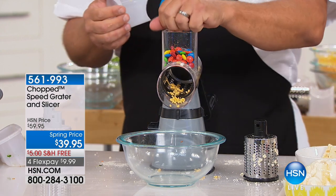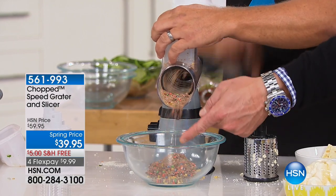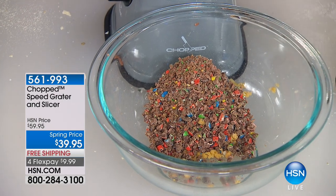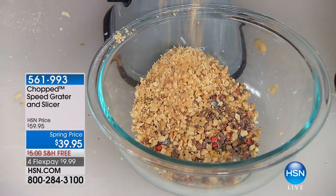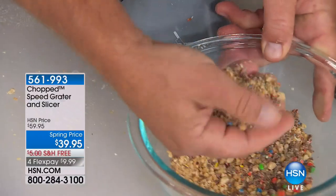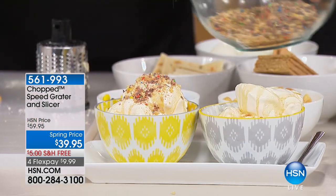Put some hard candies or peanuts and M&Ms on top for ice cream sundaes, for cakes, for pies. All you do is press down and turn the handle — in a matter of seconds you've got grated nuts: walnuts, almonds, cashews. You've got a perfect ice cream or cake topping. Top off a birthday cake — it's all done with our speed grater.